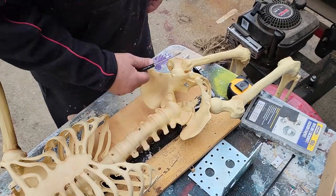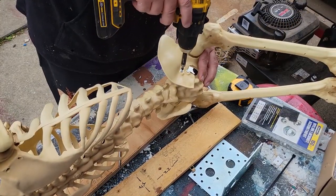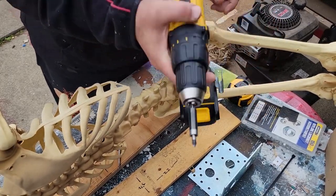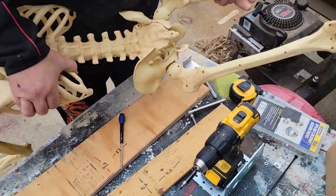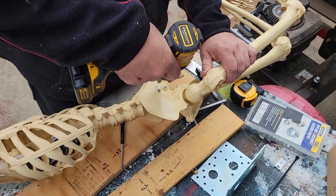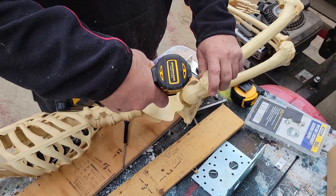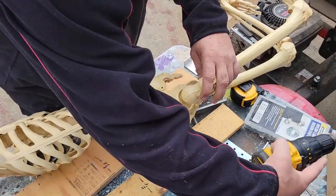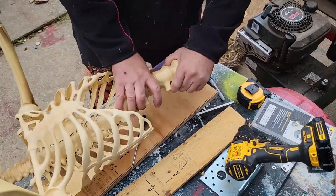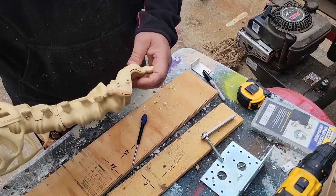Alright, first thing I'm gonna do is take his hips off. I got that off — pull his hips off and we'll use that for something else. This is probably one of the easiest props I ever made. I know a lot of people are making them; I just figured I'd do a tutorial on one.